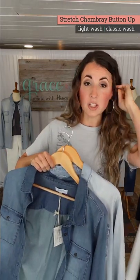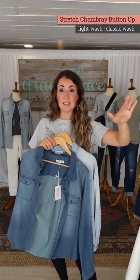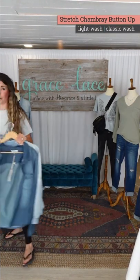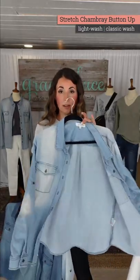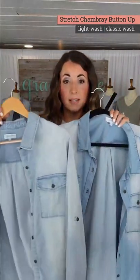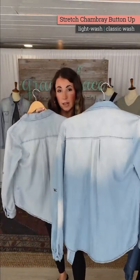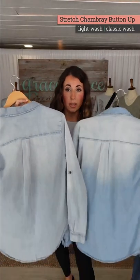Now there was a light wash before — someone make sure I'm saying this correctly. Amanda, there was a light mid wash that we did. This is not the same light wash — it was a light mid wash. This is the light mid wash from before. This is this year's light wash. So you can see we went a little bit lighter, a little bit more aged, a little bit more vintagey.